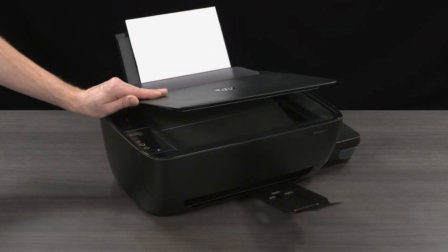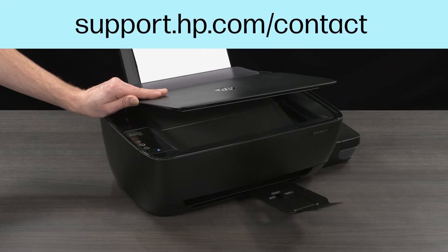If the scanner light does not illuminate or the bar does not move, there is an issue with the scanner bar. Contact HP Customer Support at support.hp.com/contact to explore warranty options and service the printer.